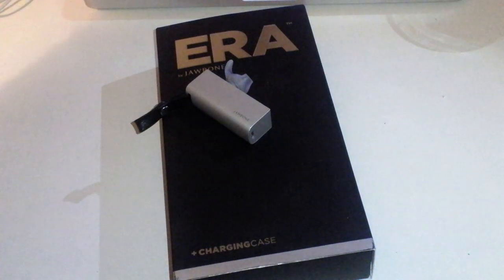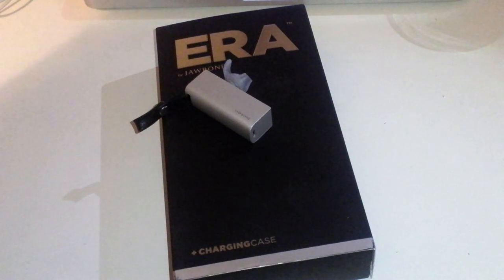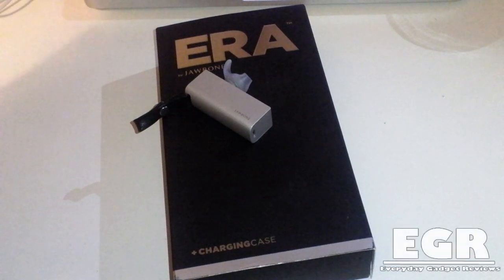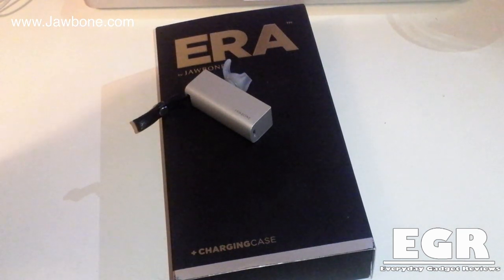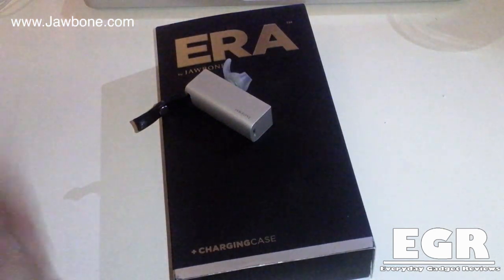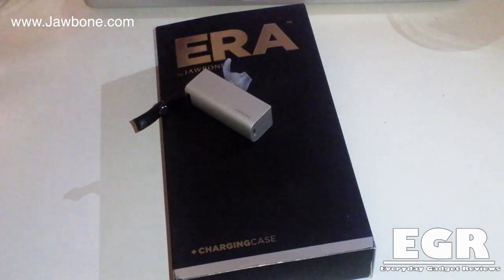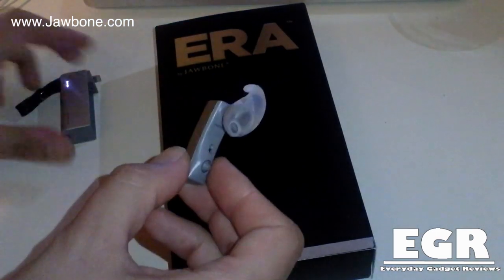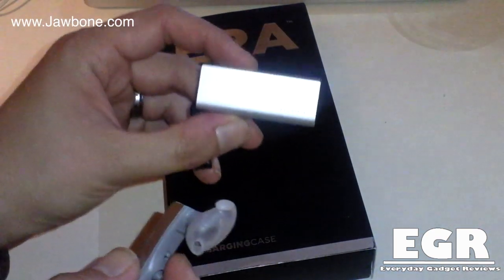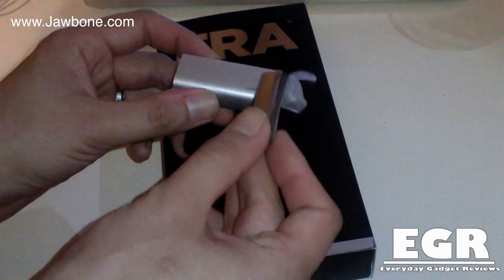This is the Jawbone Era 2014 model and this one has been supplied with the charging case accessory, which enables you to actually charge the Jawbone while it's in your pocket, giving you that extra battery time. This retails in the US for $129.99 and here in the UK for £109.99, with the charging case included. It comes in a number of different colours: silver, red streak, black streak, and bronze streak. The charging case itself comes in silver or black, and as you can see we've got the silver model here.